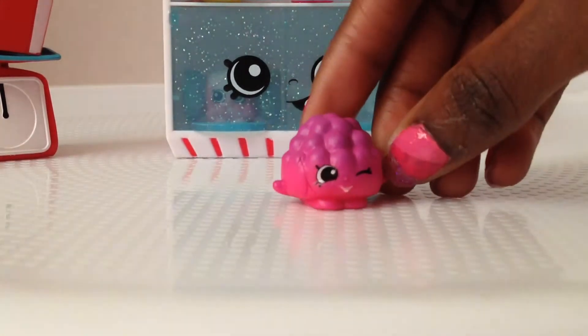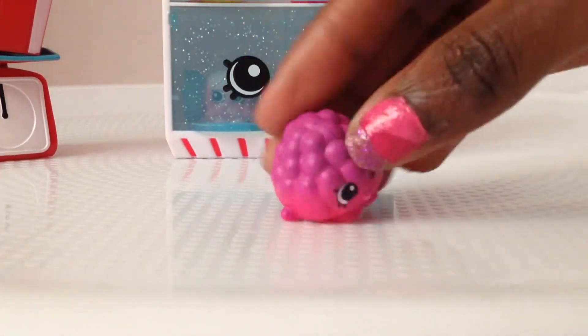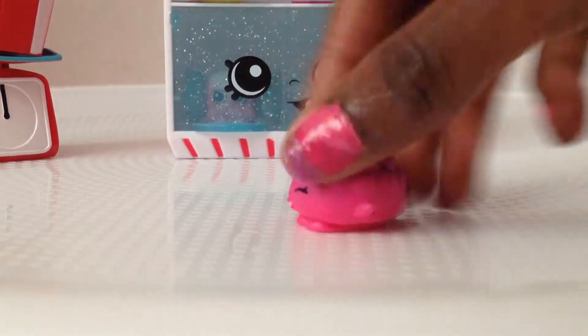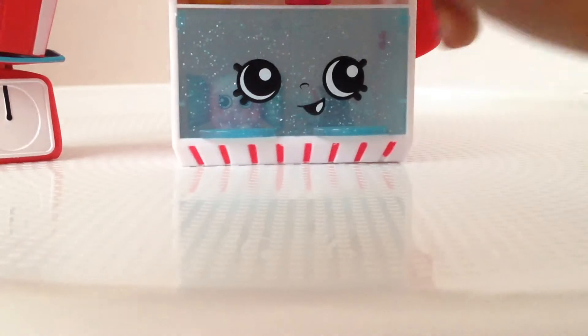And we have Very Sweet Lolly. It looks like one of those fruit snacks, actually — like grapes. It has an ombre thing going on again, from purple to pink. That's cool and so cute. Let's put you up here.